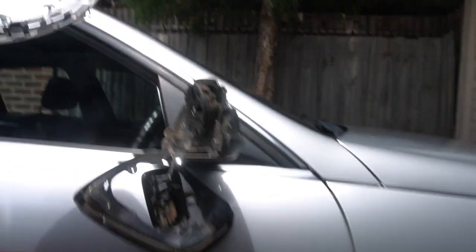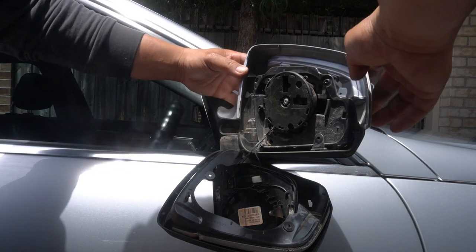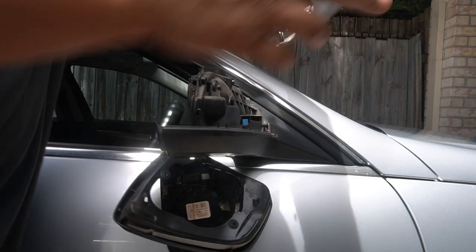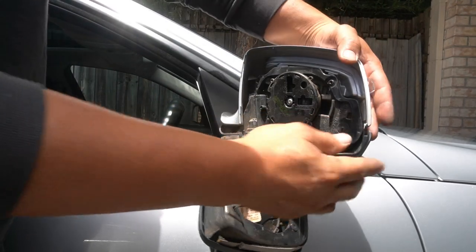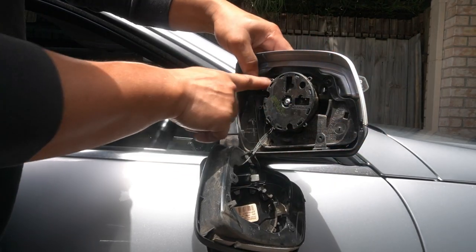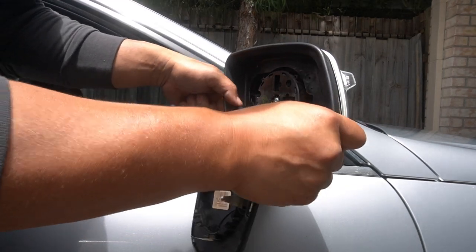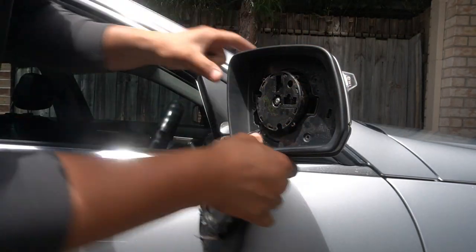Now we can reassemble the entire unit. To reinstall this, you need to make sure that firstly your plug lines up with the blue connector on the back here, so we'll line that up. Make sure the blue connector lines up, and now with it lined up we'll make sure this clips in here and this clips down as well. Make sure that these two silver clips clip back in as well — look at that, perfect.